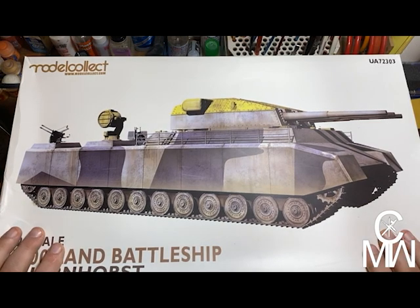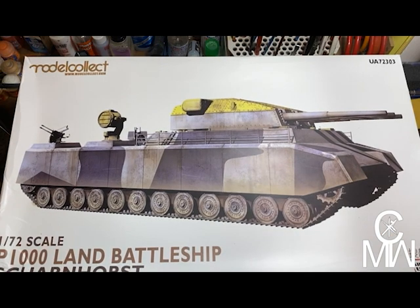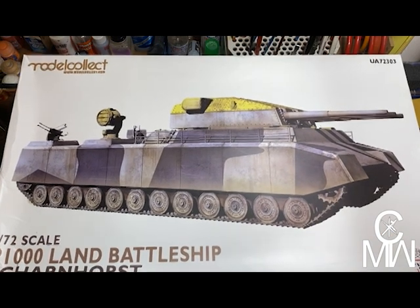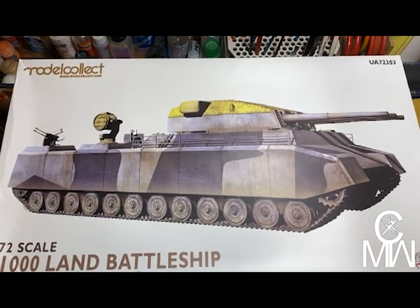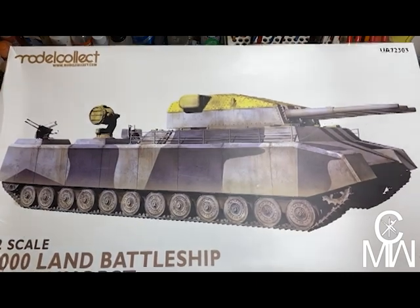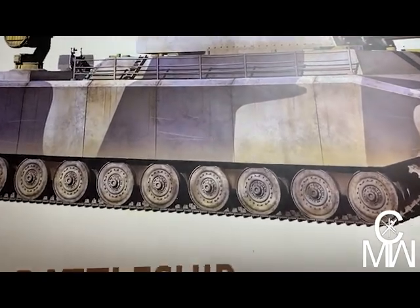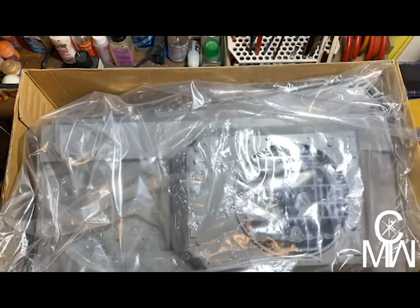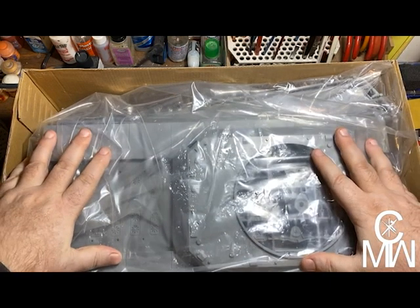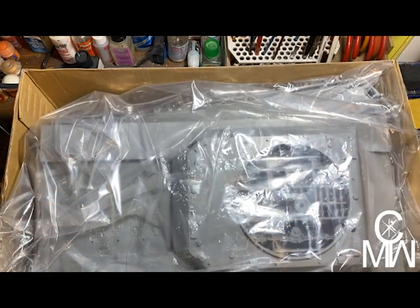So let's get into what this monster really is, shall we? This is going to be fun. And remember, this is 1/72nd scale. Let's open the box — oh, look at this pile of plastic loveliness! I'm going to move the box to the side and we'll bring the pieces out.